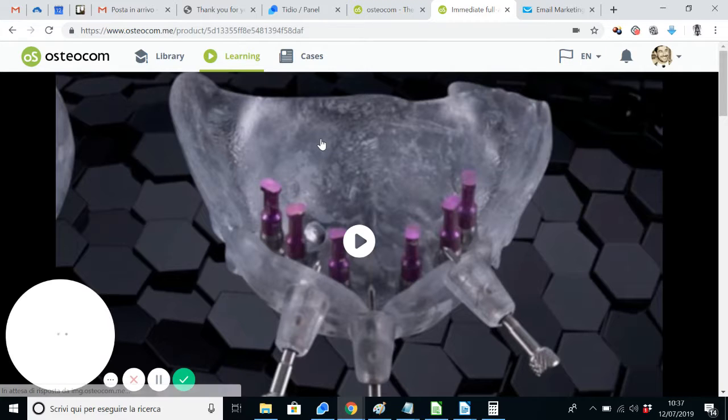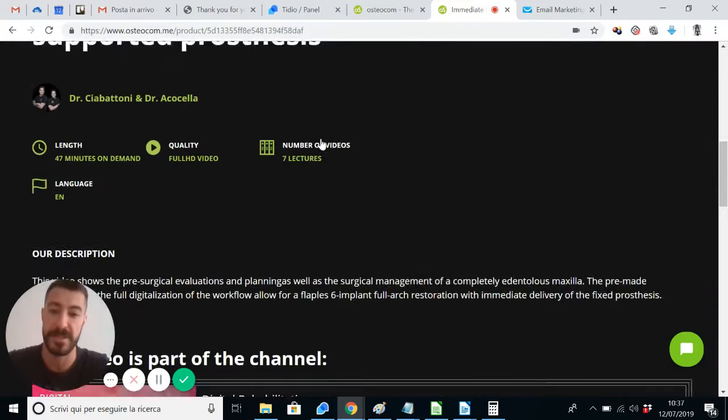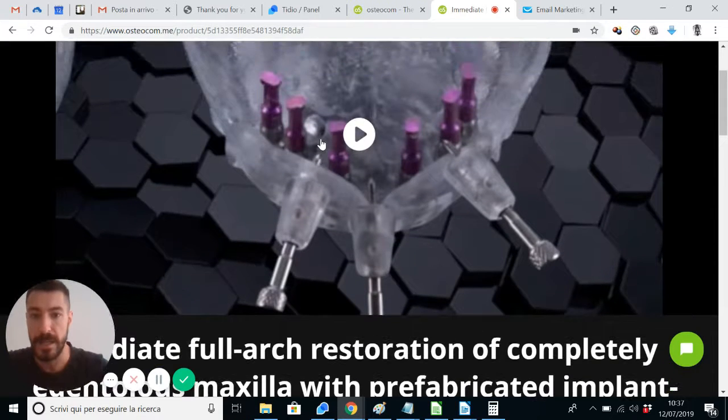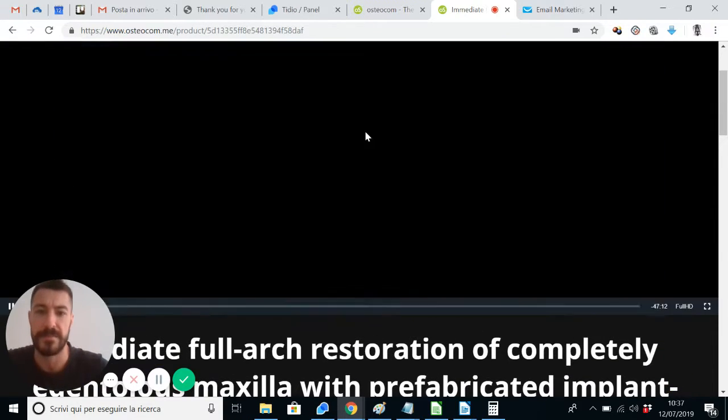By clicking on the video, you will find a brief description of the surgery that is portrayed here. Let's get to the video and see it together.